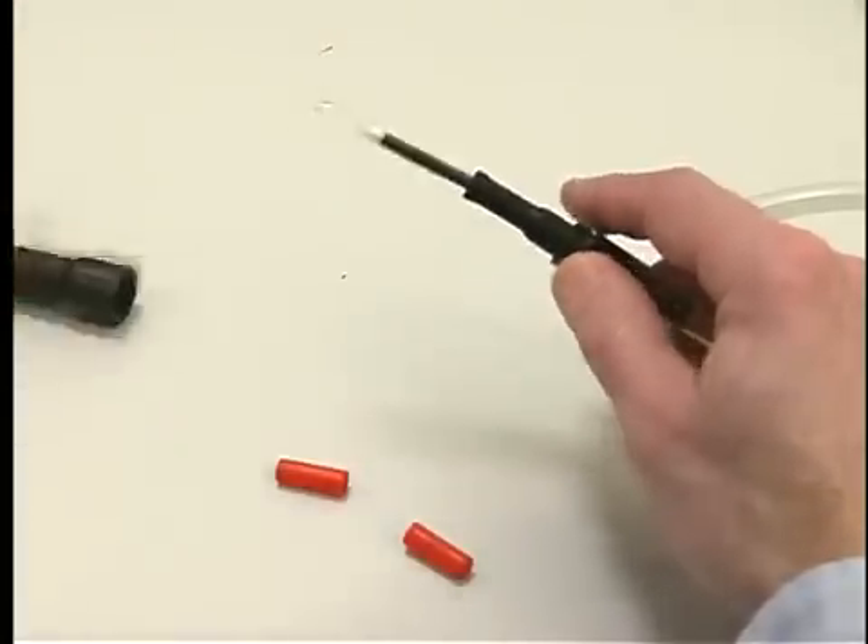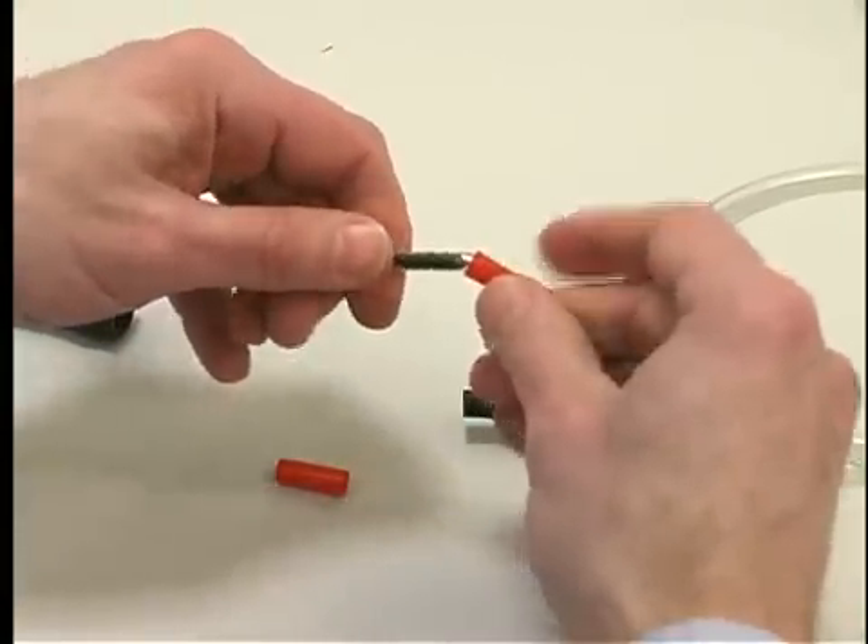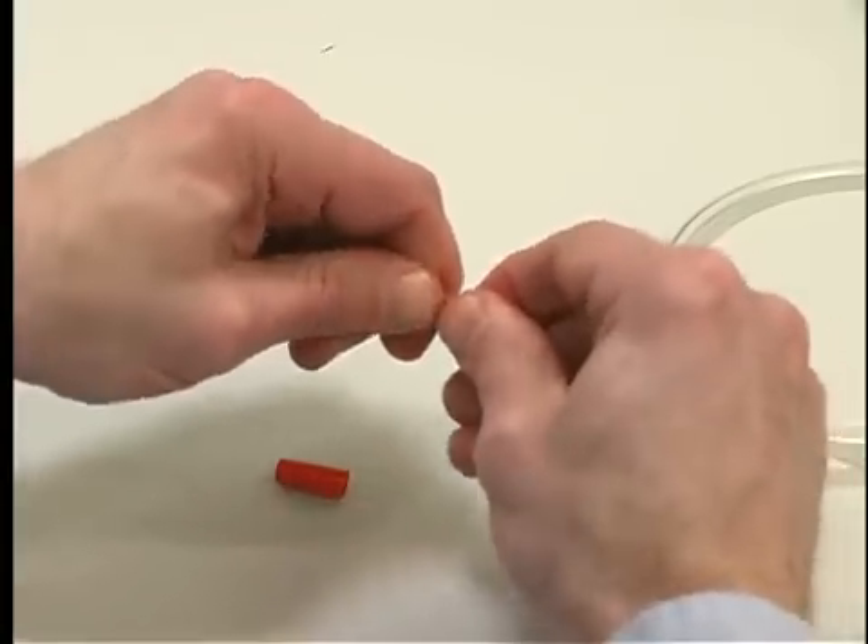After sampling is completed, turn off the pump, remove the tube cover, remove the sorbent tube, and immediately seal the tube on both ends with the red caps provided.